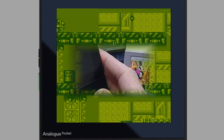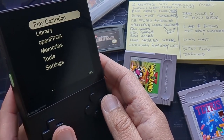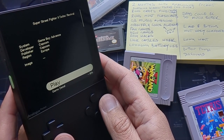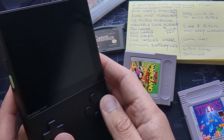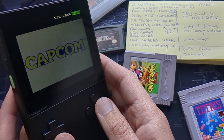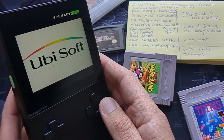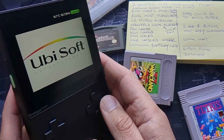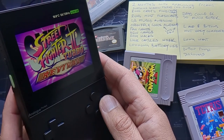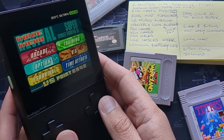First and foremost, you can just boot up your Analog Pocket if you want to play a cartridge. I've got Super Street Fighter 2 Turbo Revival in there — it's the cartridge I always leave in. If you want to just bang in a cartridge and play it, you're good to go. I've tried Game Boy, Game Boy Color, and Game Boy Advance cartridges and haven't had any issues so far.